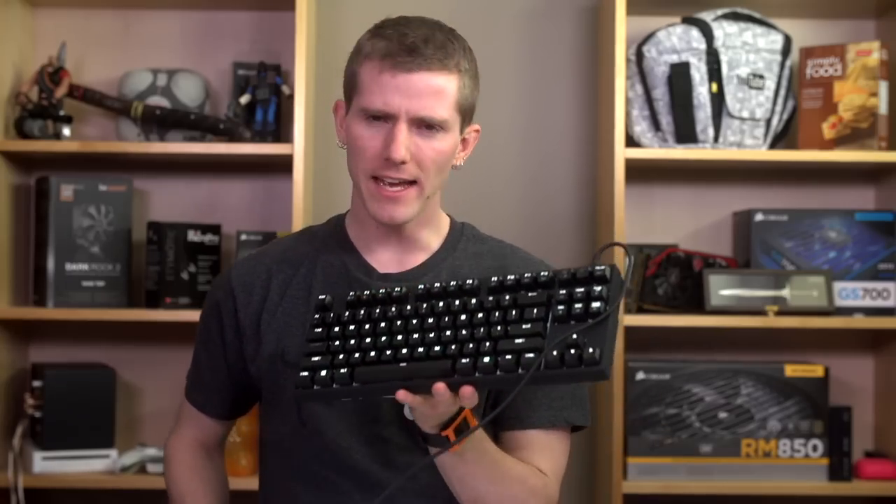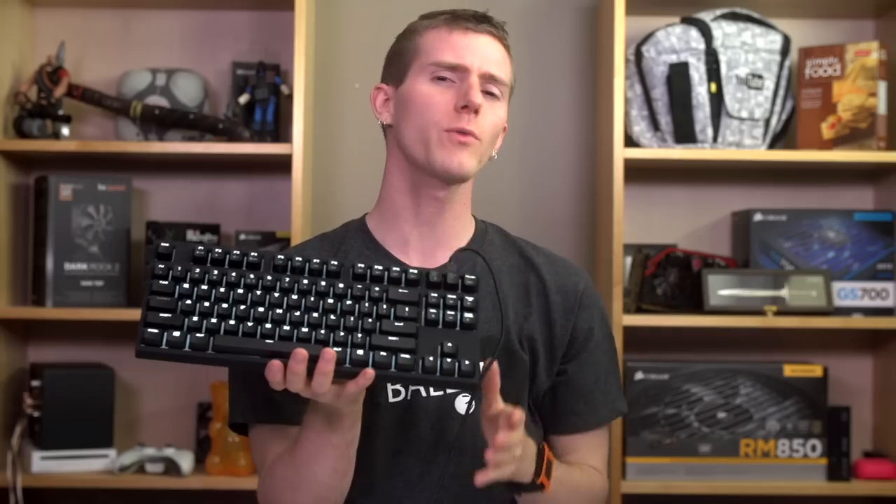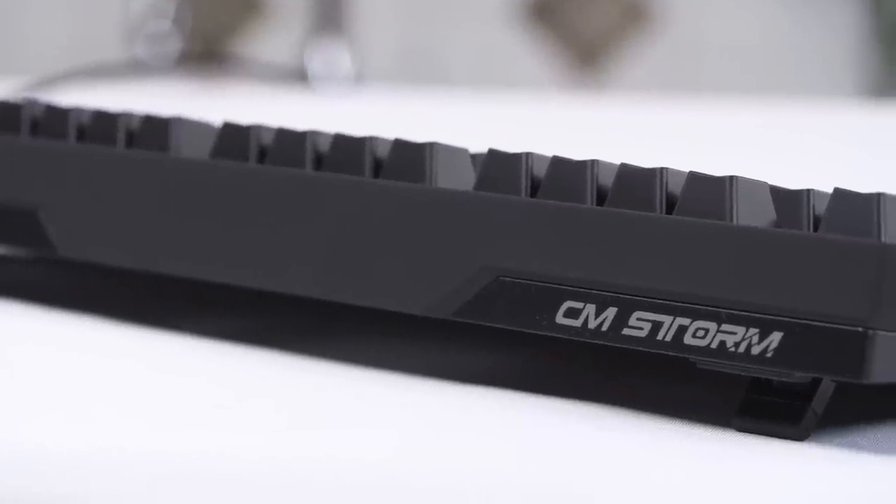I've looked at ten keyless keyboards in the past, but I'm a heavy number pad user, so I've never really forced myself to use one for an extended period of time. Cooler Master said they were going to send me one, but I had to actually use it. So I said, make sure it has brown switches on it and I'll consider it. So they did, and now I really have to try it.